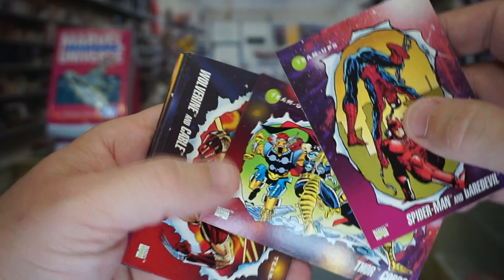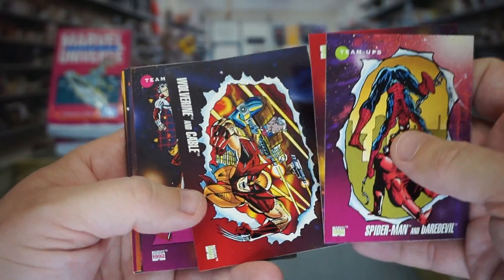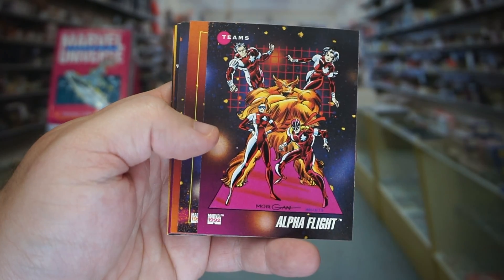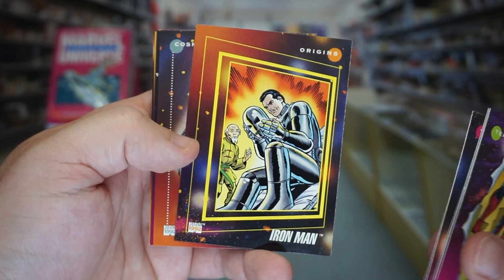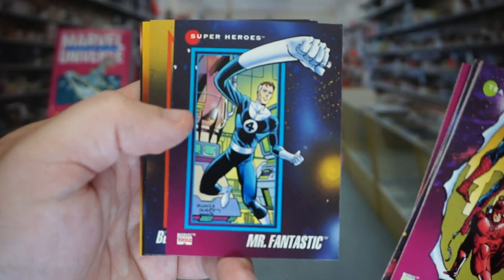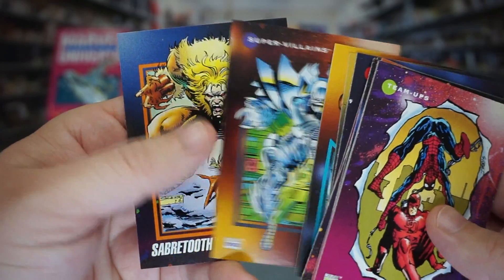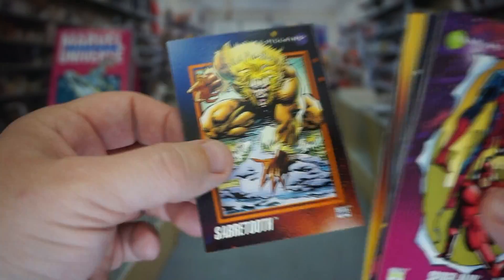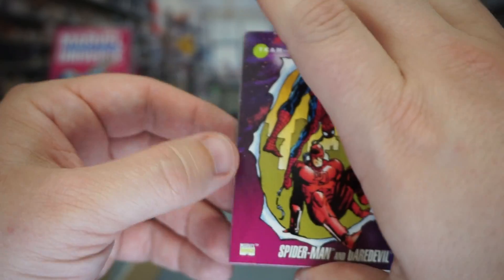So we've got Spider-Man and Daredevil, Thor and Corp, Wolverine and Cable, Alpha Flight — that's pretty cool, I kind of like that one. Iron Man with his helmet off and everything — an Origins card. Eternity, that's nice. Multiple Man, Mr. Fantastic, Black Panther, Talon, Shiva, Sabretooth. These are actually in decent quality. I can't lie — they're all kind of bent, but you can put something on top of them like a book and get them kind of flattened at least.